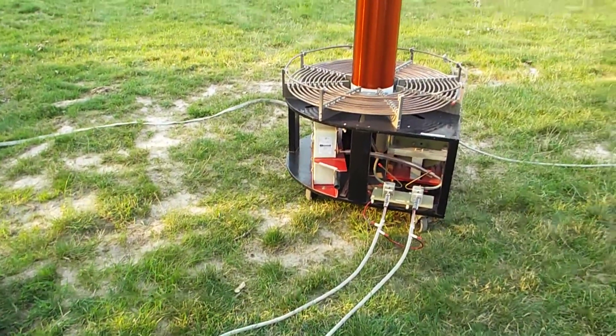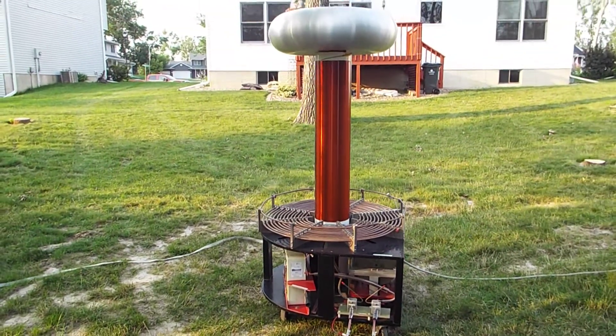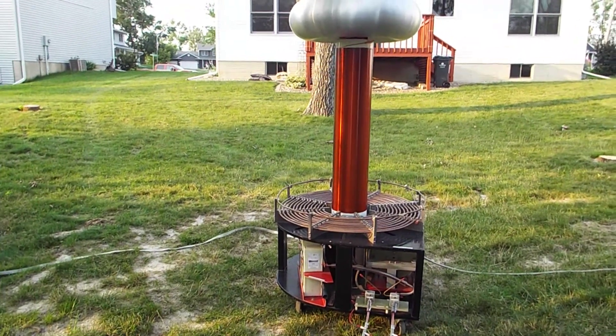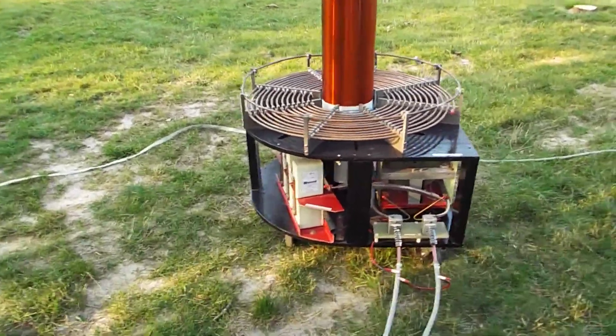Now I'm moving to the Tesla coil itself. It's about 6½ feet tall and it draws 6½ kVA of power. I'll go in the bottom here.